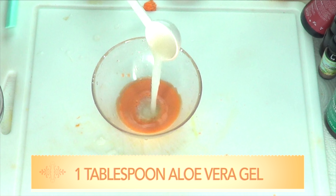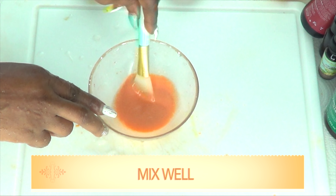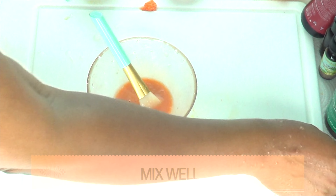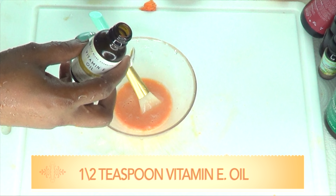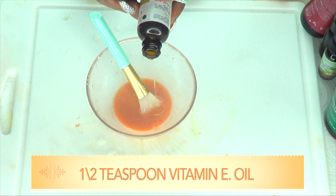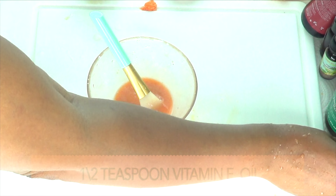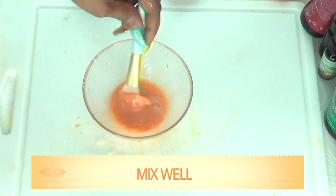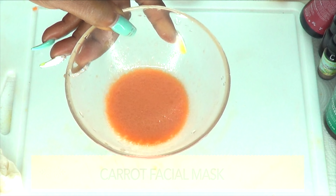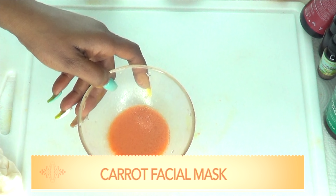Next we're reaching for our aloe vera gel and I'm gonna add one tablespoon of the aloe vera gel — 15 ml — and pour this in, then blend. Yogurt will make this carrot mask awesome, so you can use yogurt or you can even choose to use some avocado with this blend. I'm gonna use half a teaspoon of vitamin E oil — you can also choose to use some rosehip oil or even some sea buckthorn oil. Mix well, and here we have our carrot facial mask.